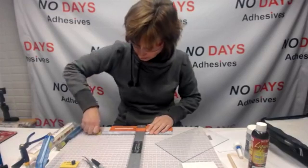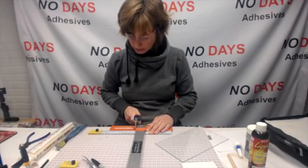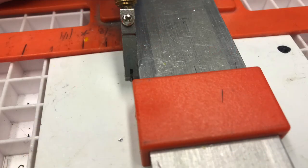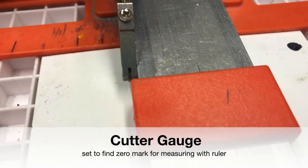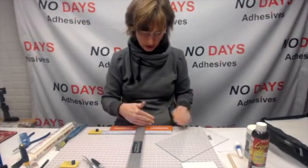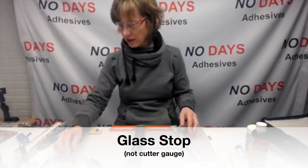This piece of glass is six inches, so I want to make it a square. I'm using the cutter gauge because it helps me determine where the zero mark for my ruler is. The cutter doesn't go against the bar — there's a little bit of space between the bar and the scoring wheel. The cutting gauge helps us figure that space out. I've set my first glass stop and checked against the grid — it's a nice straight edge. I still like to set up another cutter gauge for backup.